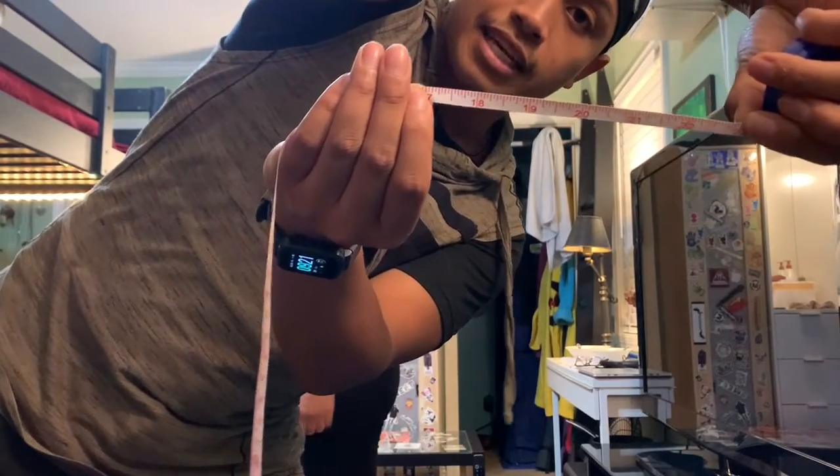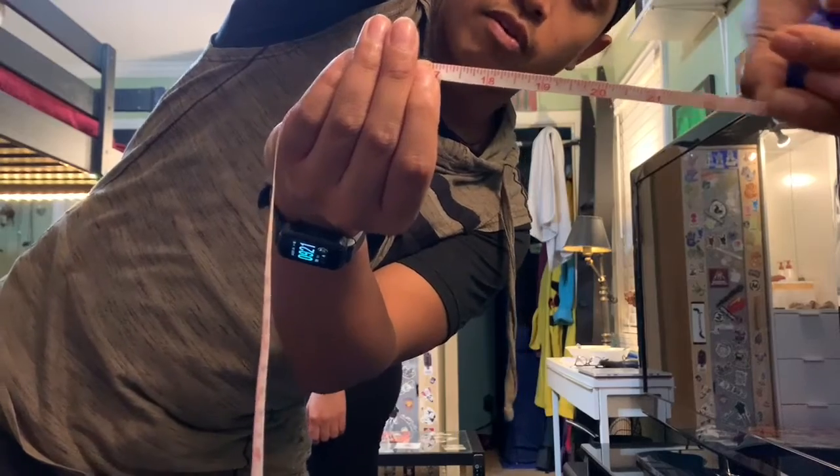That is an extra six inches for trunk flexion. And that concludes the measurements for knee flexion, cervical lateral flexion, trunk flexion, and elbow flexion. Thank you and have a nice day.